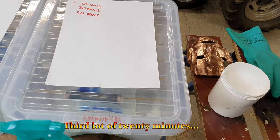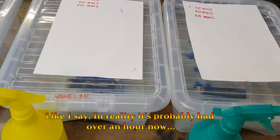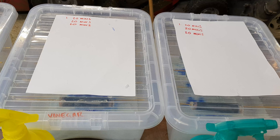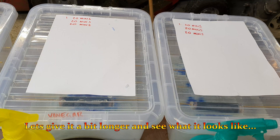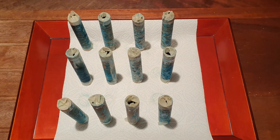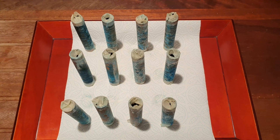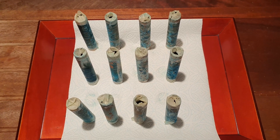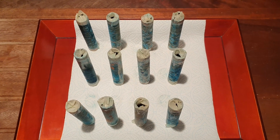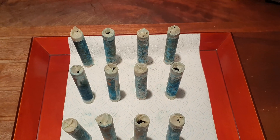So again, that one was ammonia spray — third lot of 20 minutes. Like I say, in reality it's probably had over an hour now. But yeah, let's give it a bit longer and see what it looks like.